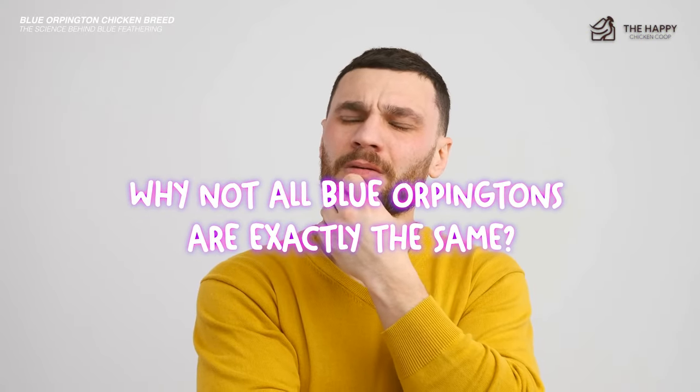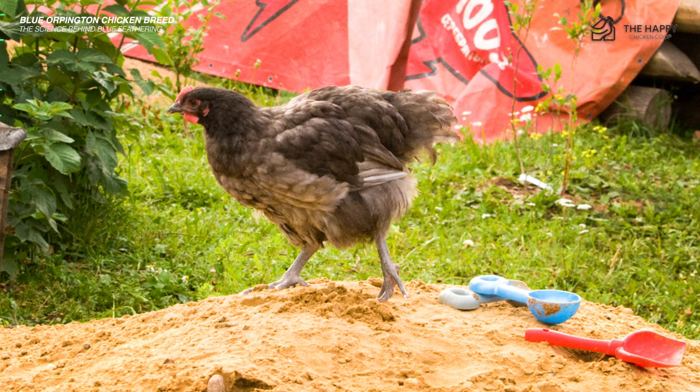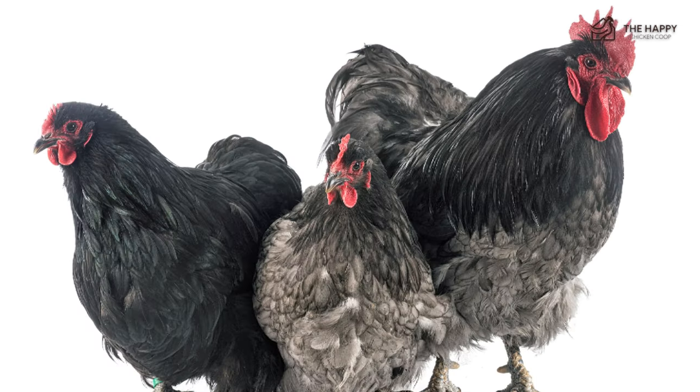Have you ever wondered why not all Blue Orpingtons are exactly the same? Blue is a dilute color due to the black and splash combination. That's why the blue coloring varies in each chick — some blues are light colored while others are dark, sometimes dark enough to be mistaken as black chicks.